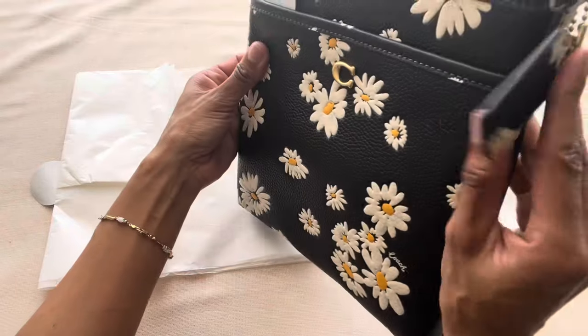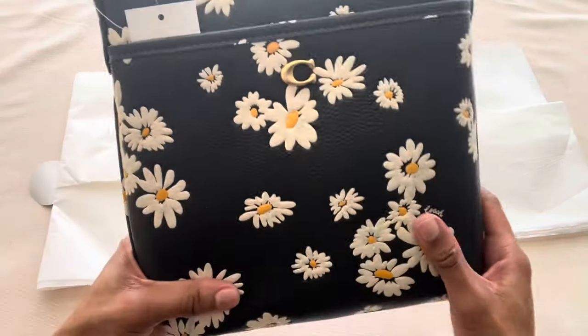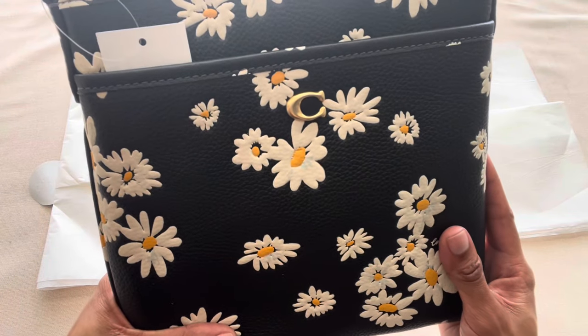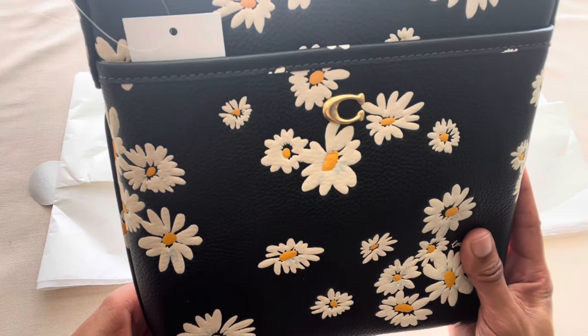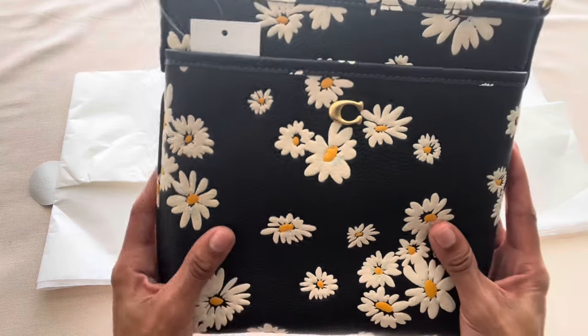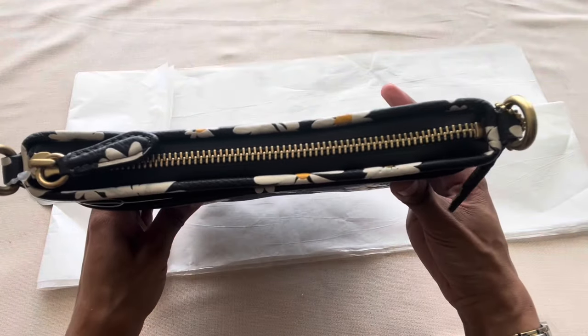How pretty she is! There's the Coach hang tag — so pretty — and then it just has the C here in the front, really nice and discreet. I think it kind of blends in with the flowers. It's so pretty and I'm so happy to have her in my collection.